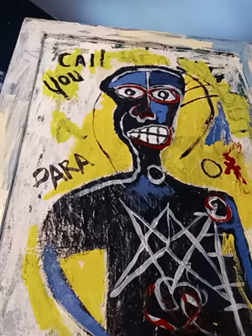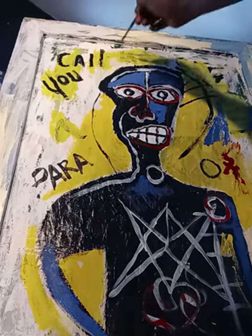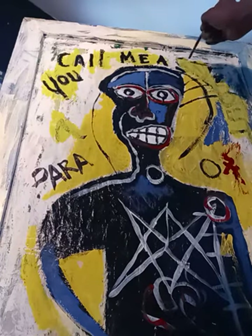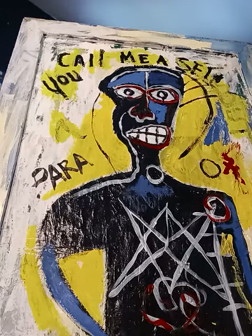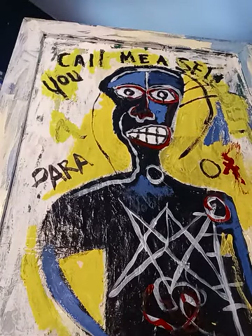Sorry about that — I just got bumped by my cat because he always feels he wants to get on me. I don't know if I'll be able to get all this in there, but it's coming along.